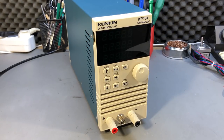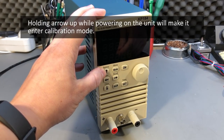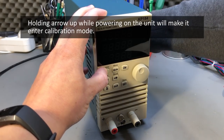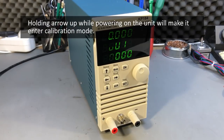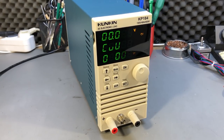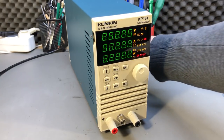The last item on our list is the calibration procedure for the KP184. I will link a document with the procedure in the description below — I received this by email from a viewer; I don't know if it comes from Konkin or if someone else put it together, but it describes the whole procedure. Follow it step by step if you need to calibrate your unit.